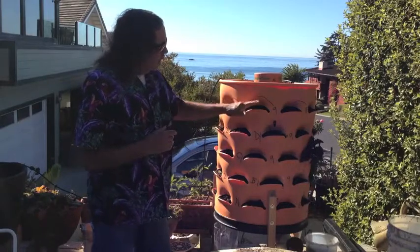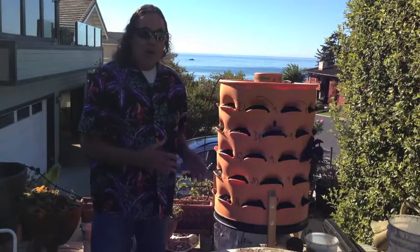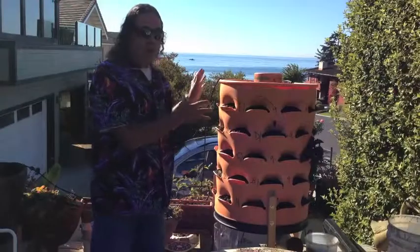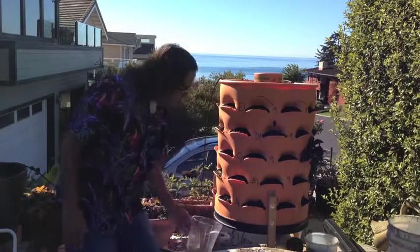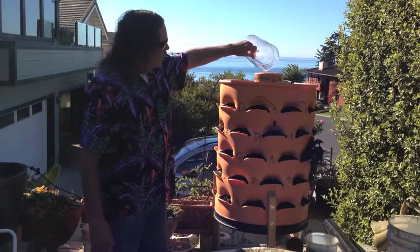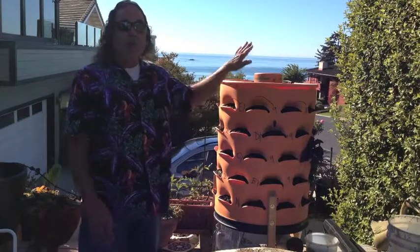Each of these pockets I experimented by simply filling it up with the best possible soil that I could find, soaking it over a few days to make sure the water got evenly distributed throughout it. The water does drip down into a catchment container so that you're not losing any of the nutrients. The nutrients all come down through the soil, you capture them and put them back in.